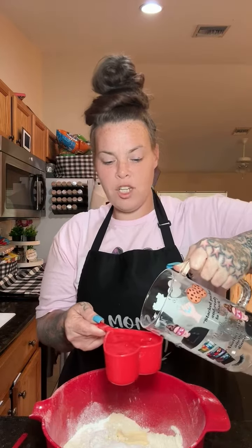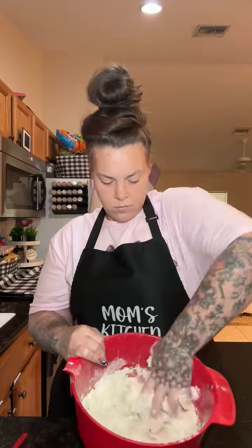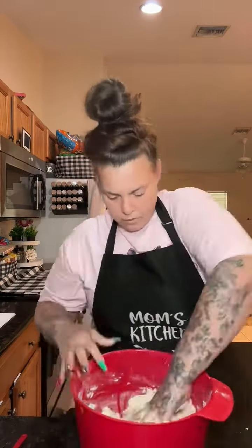I'm probably going to do about two cups of warmish hot water. I'm going to pour one cup in and start massaging it in. We're going to do a second cup. Keep folding, mixing, and kneading it up.